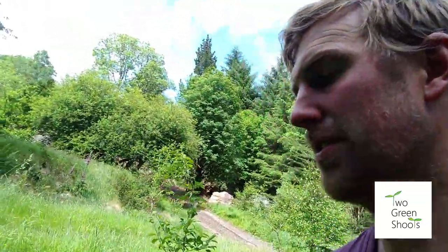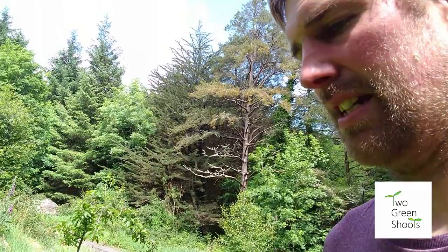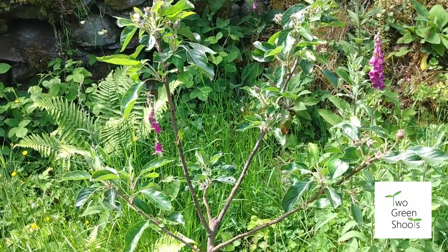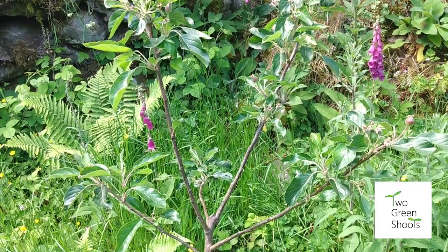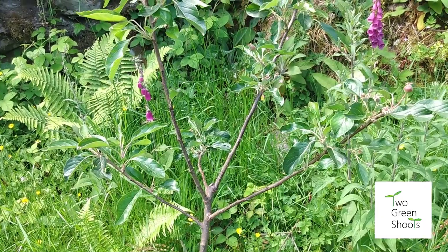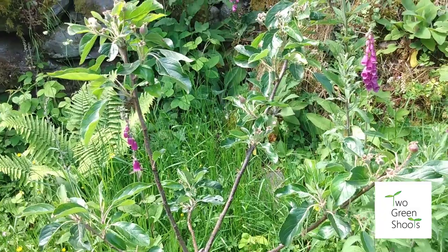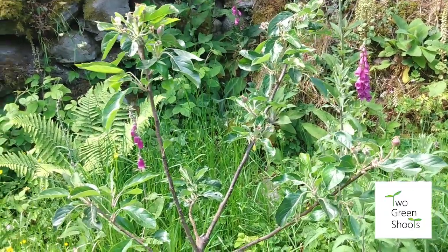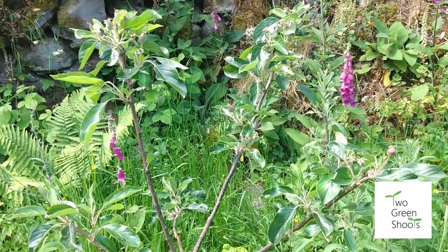I'm going to show you how to plant an apple tree — this goes for most trees. Commonly you think you just dig a circular hole and in it goes, but there's actually much more to it. This one's called Fiesta, a modern apple with beautiful flavour — its parent is Cox's Orange Pippin. Modern varieties tend to have a lot of disease resistance. Cox's Orange Pippin is susceptible to many disease problems, but Fiesta has good strength. Don't rule out modern varieties — they have a lot of disease resistance, which is really important in this erratic climate with climate breakdown.